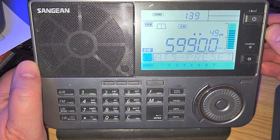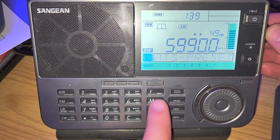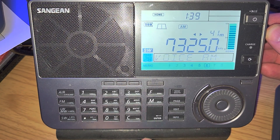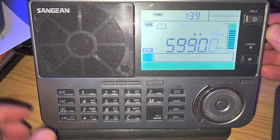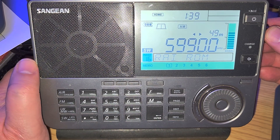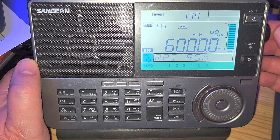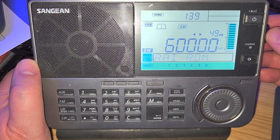Not very strong, but that should technically be Radio Romania. Comparing with 7,325 — a little better there, but this is Radio Romania, which should be in English at this time. And at 6,000 kHz we have Radio Habana Cuba, which has, for a change, some good audio tonight.